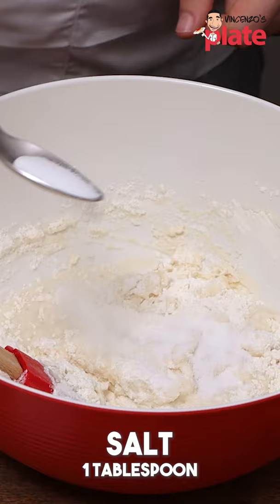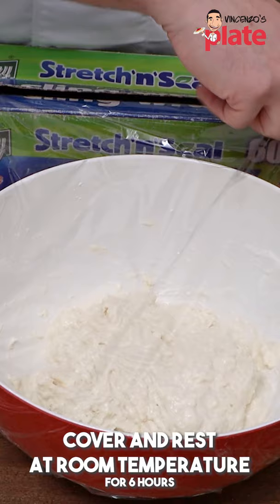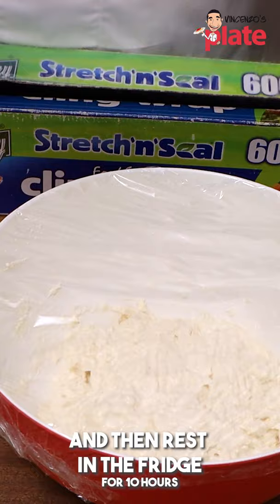Now I like to cover the dough and let it rest out of the fridge for at least six hours. And then we place it in the fridge for about 10 hours.